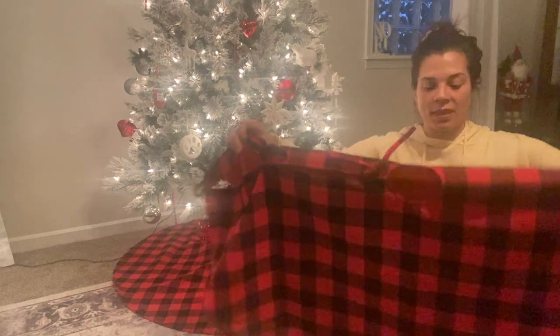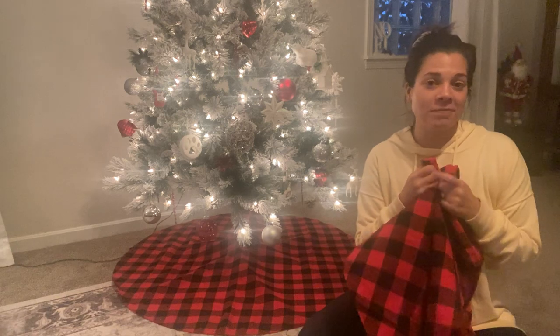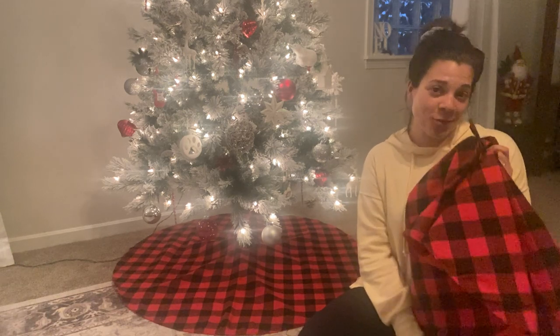I'm going to put this one on my tree upstairs — that's how much I loved it. I think you will too. Definitely check it out, and thank you for watching the review.